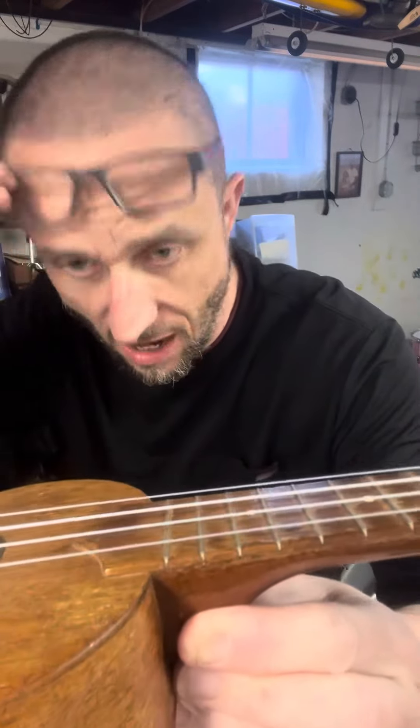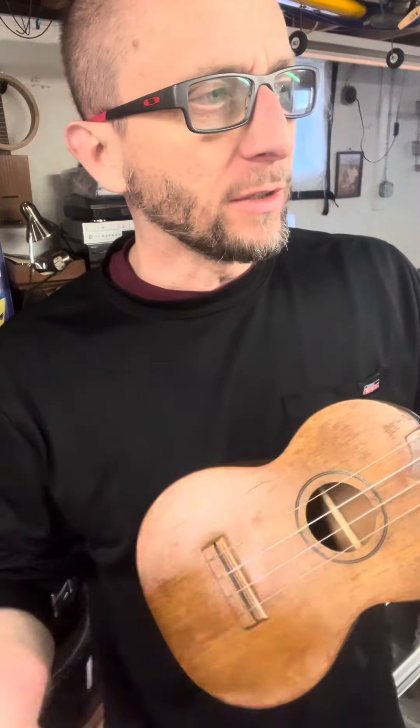It's got really good action and playability. I do not like these strings, oddly, on a good mahogany. These are Nile Gut, I think. I prefer the Martin — you know, it makes it clear and bright.